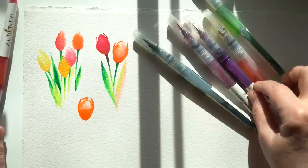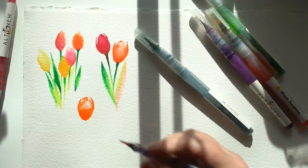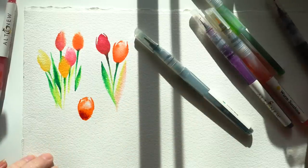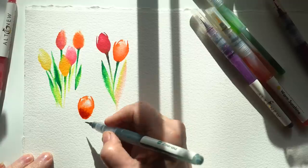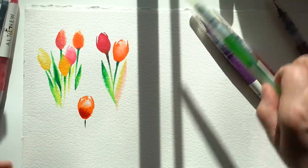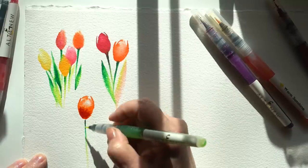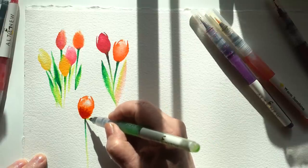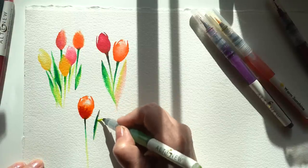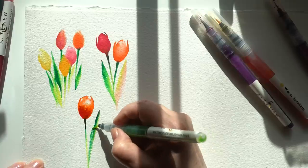I'm using Arches cold press paper on these because it's going to give me some really nice rough edges. Most of the time with water-based markers I tell people to just use cheaper papers with a really smooth surface. But for these I wanted a little bit of texture — I wanted some of the leaves to have some dry brush in them, which you can't really get very well on those cheaper papers. So this is one of those instances where you might want to try out some of the good stuff.